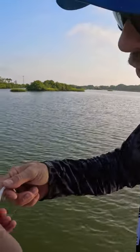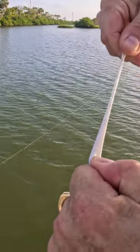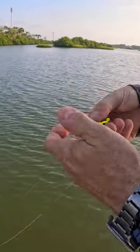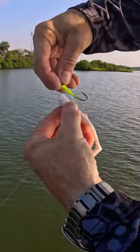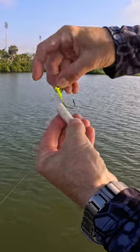Take these out of the package. Grab the front of the bait, take the tail, and give it a good stretch — you'll feel it give until it quits giving, then just let it go. Go ahead and rig it. It's got a belly on it; you want the hook to ride up like that, so mark it where you're going to come out — about right there.